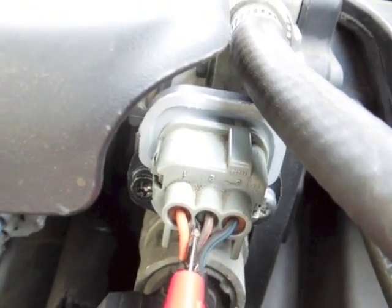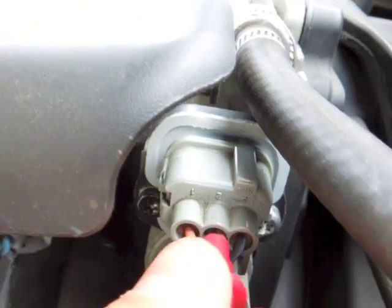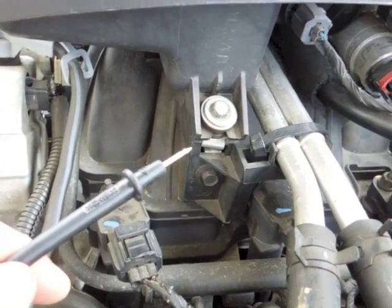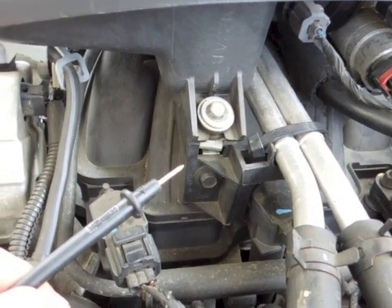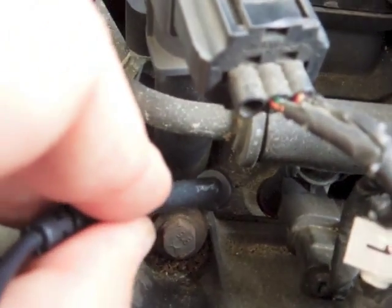Take the probe and make sure to get it in there nice and hard. You should feel it when it slips by the rubber and it should stay like that. Now your black lead needs to go on a ground source, so I like to put it on the metal part of my block, which is right here.